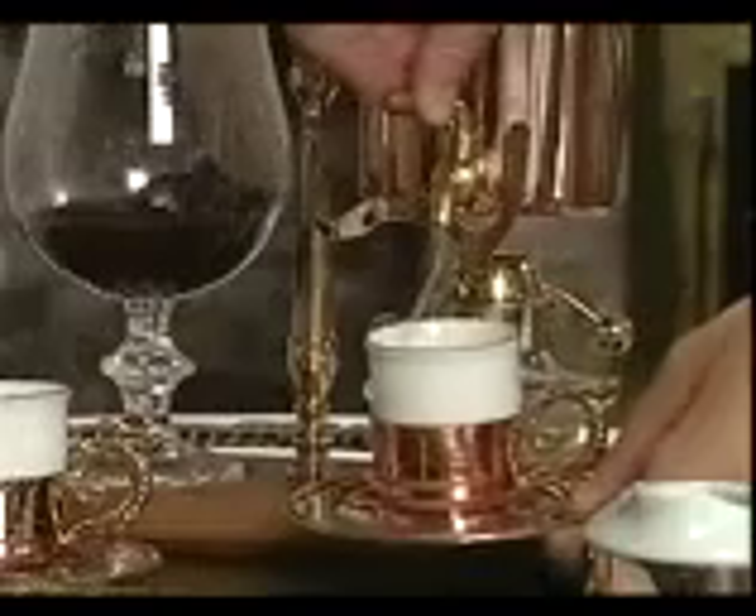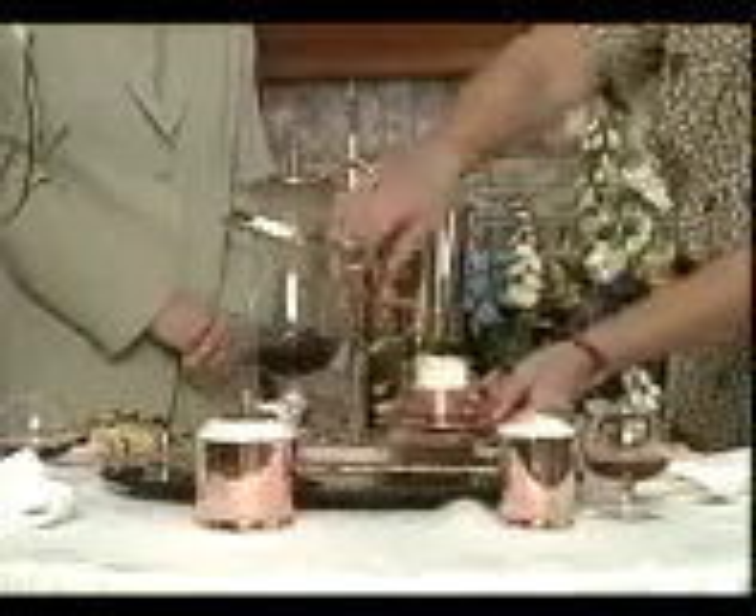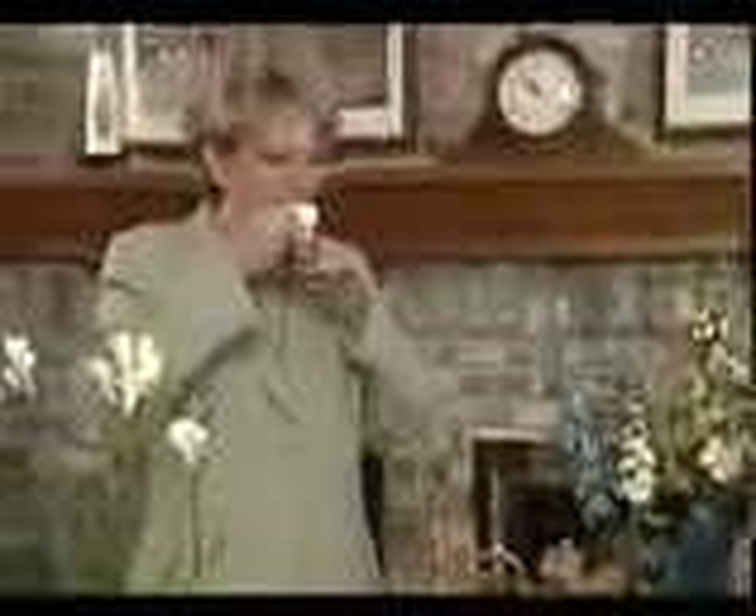To serve your guests, place their Demitasse cups under the spigot and gently turn the spigot handle. Now simply sit back and allow yourself to experience an exceptional cup of coffee that only a royal coffee maker can brew.